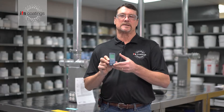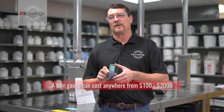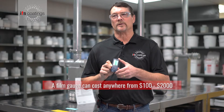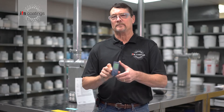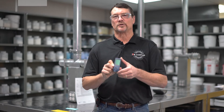Now this particular gauge is in the $100 range. They can be in the mid range — they can go from $400 to $800 depending on the bells and whistles that you wish to get on these particular units. So I recommend you do a little research before you buy these, and make sure that the gauge will read to your specifications.